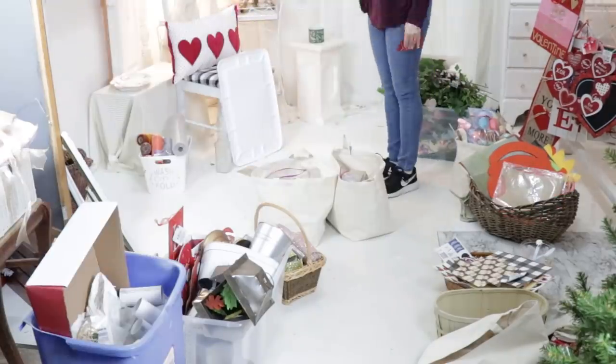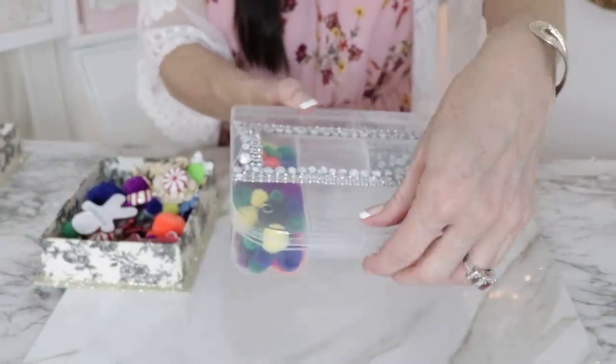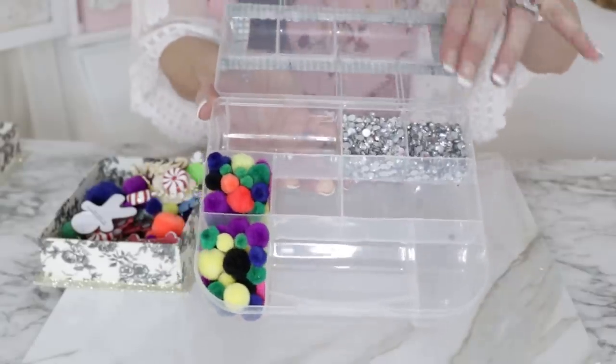I also recommend having a donate pile and a trash can handy. Now I'm going to share with you guys some of the ways I began to micro-organize my goodies.